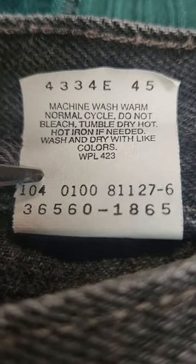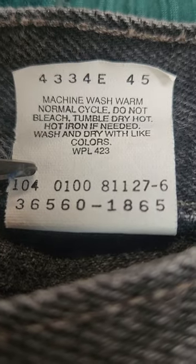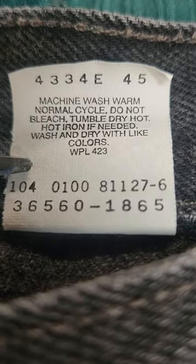Another good indicator is this paper tag here. If the tag is paper and not polyester, you most likely have a pair of Levi's that was made more than 20 years ago.